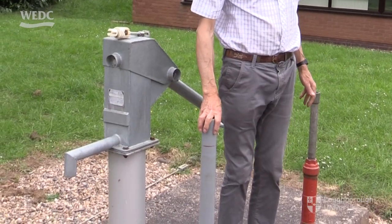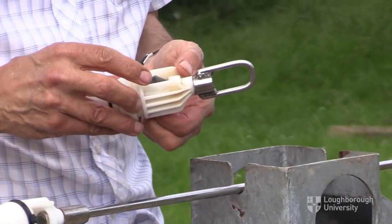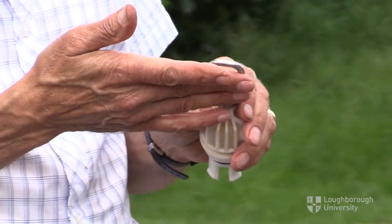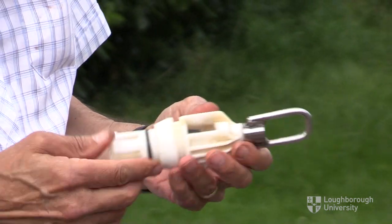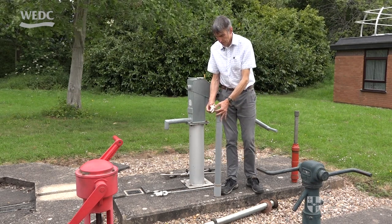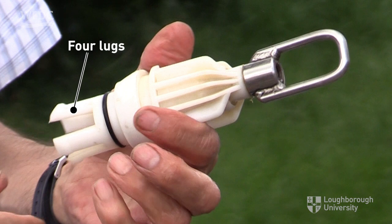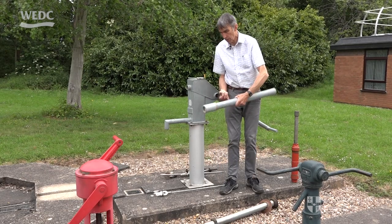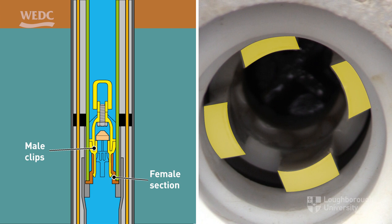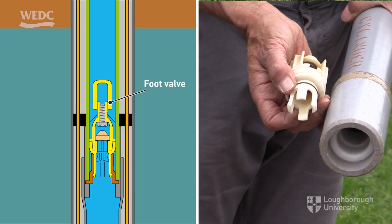The cylinder stays down the borehole in this type. There's a foot valve like this at the bottom of the cylinder. The foot valve has a hook on the top so we can remove it. This clips into the bottom of the cylinder here. There's a rubber ring on it to stop water leaking around it, and there are four lugs on it that are slightly flexible so that it will clip into the bottom of the cylinder. There's a plastic female section that receives the male clips — so they clip into the bottom of the cylinder and stay there. That's our suction valve or foot valve.